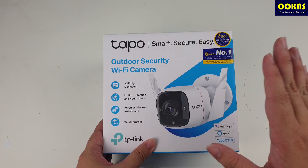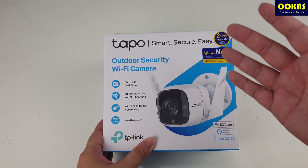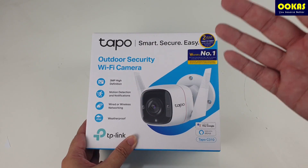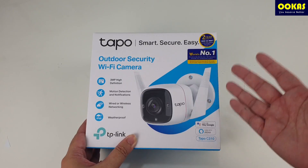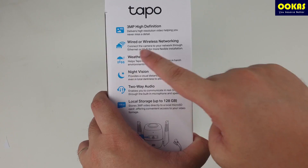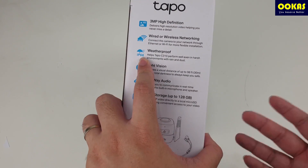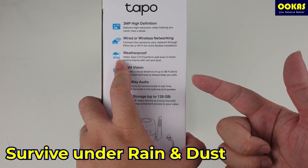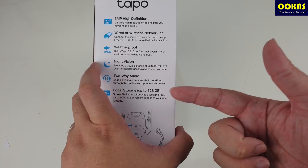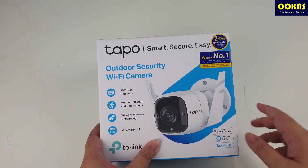One of the biggest features when you're looking for a security Wi-Fi camera is that it needs to be weatherproof — it needs to be able to survive in the rain and weather conditions without getting spoiled by water. The TAPO C310 specifically comes with an IP66 rating, which means it's dust tight and proven to sustain for a very long time even when being hit heavily by rain. That's why this one is labeled as an outdoor security Wi-Fi camera.